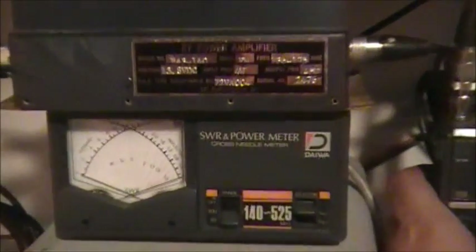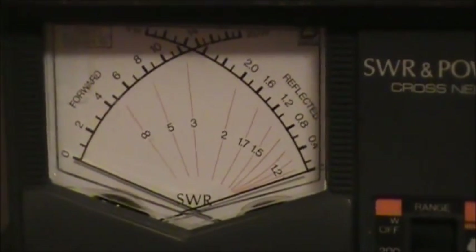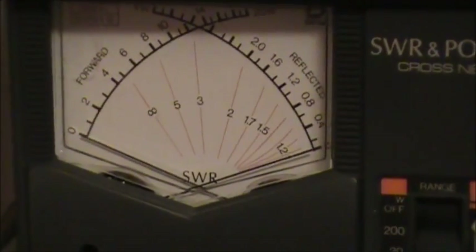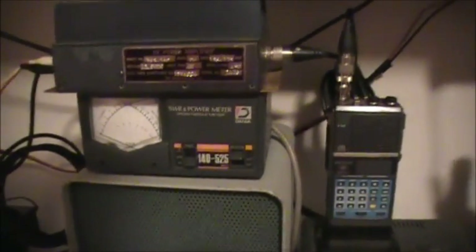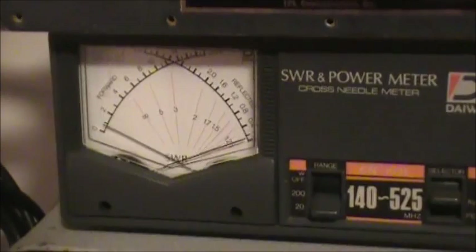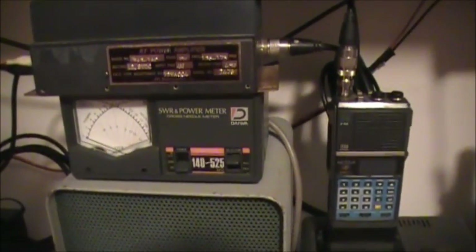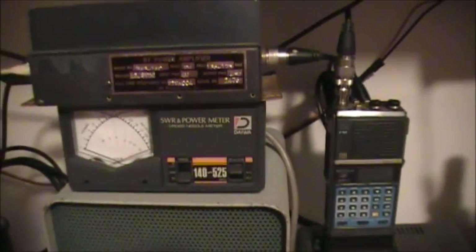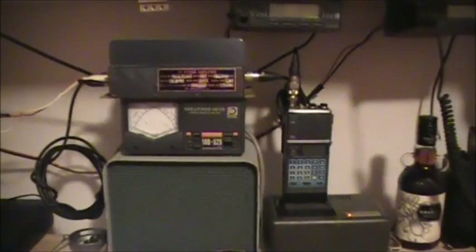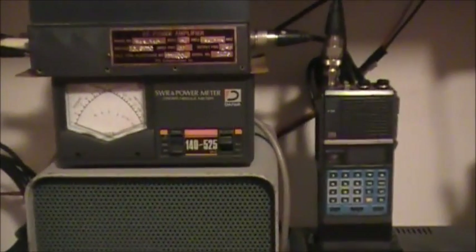Power is now connected to the amplifier. As you can see, there's no power being generated from the amplifier. If I disconnect power from the supply, we'll then see the power output increase back to 2 watts from the handheld. So it leads me to believe that either the amplifier is bad, or 2 watts is not enough to drive it — it says input power 4 watts. Let's see if I've got another handheld that's capable of 4 watts.